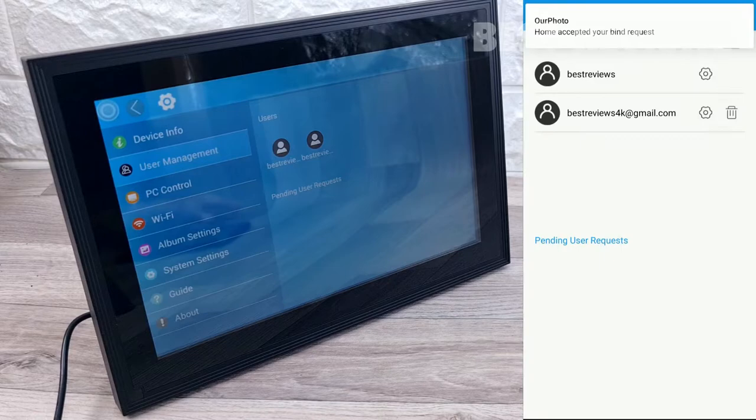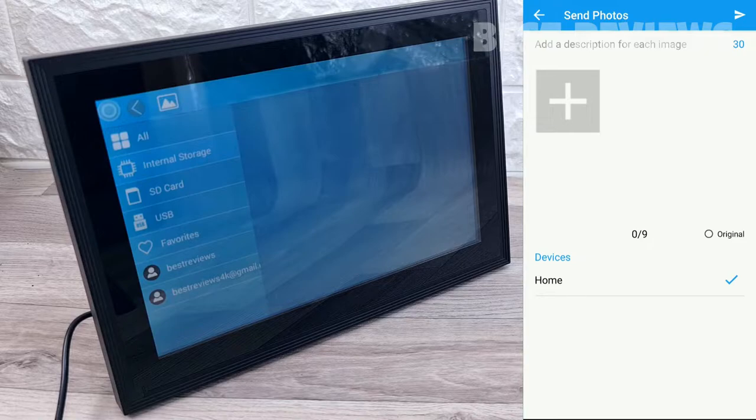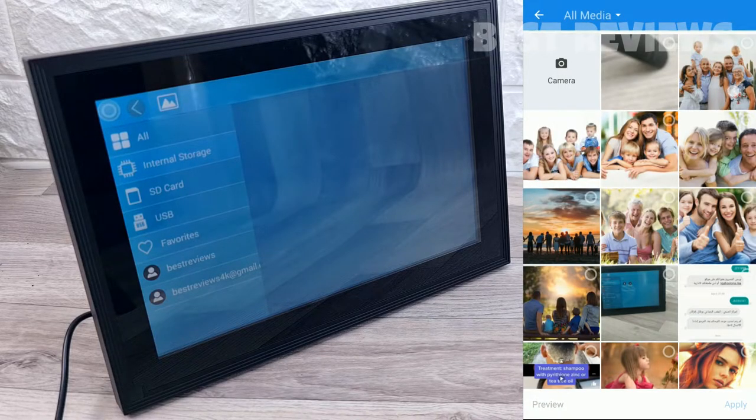The app is very simple to navigate. Below it are tiles that allow you to take a photo or video to send to the digital picture frame, or look at your device's list or history of sent pictures.